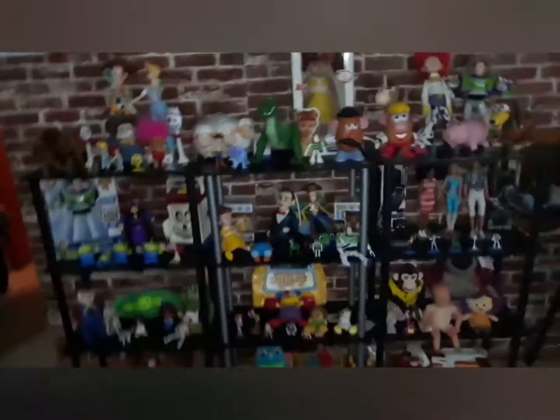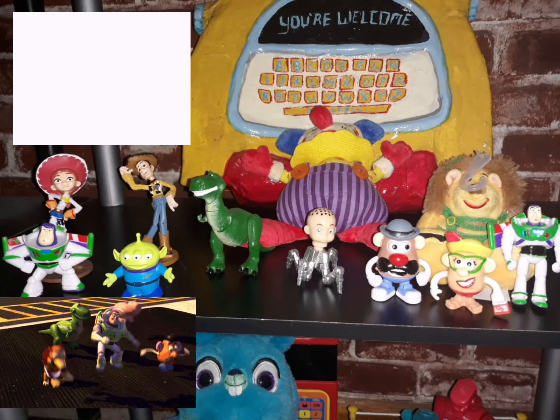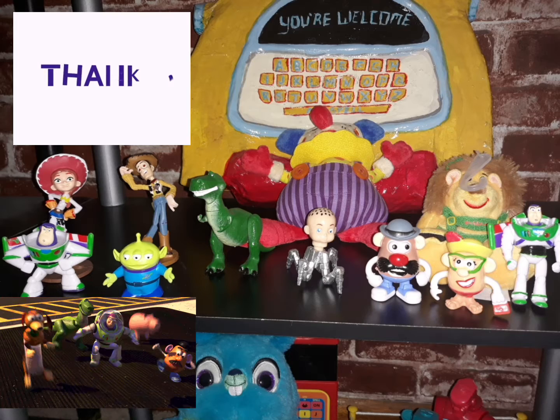I'll keep collecting until I think I've had enough, and then pass it on to my child. Here it is, all wiped down and clean. Thanks for watching.